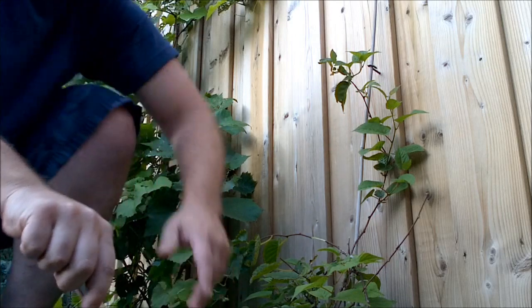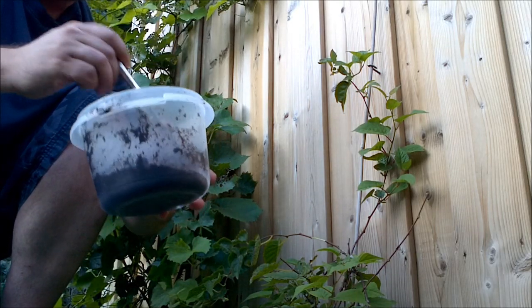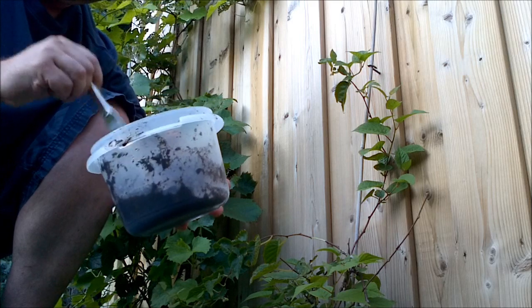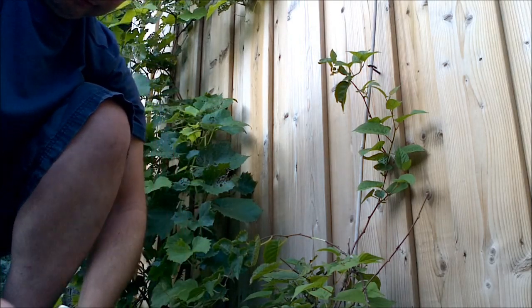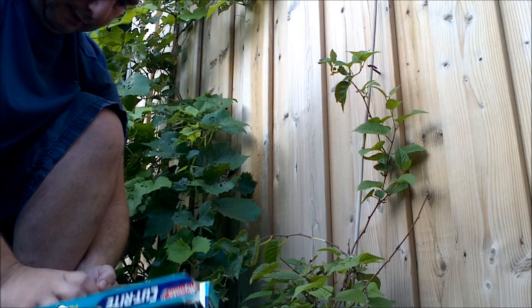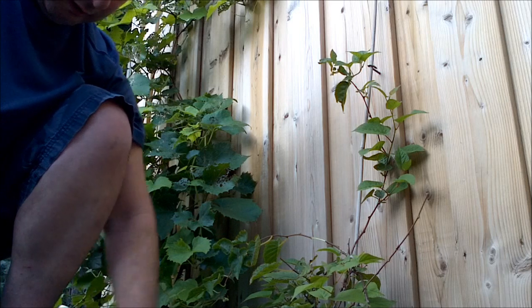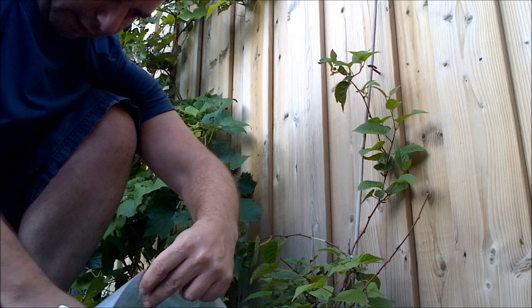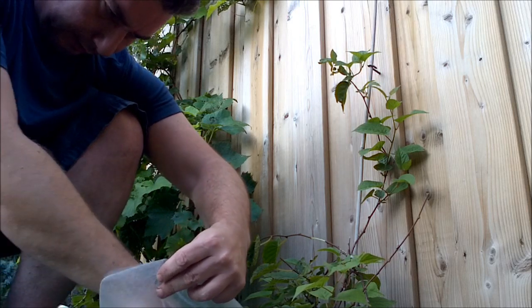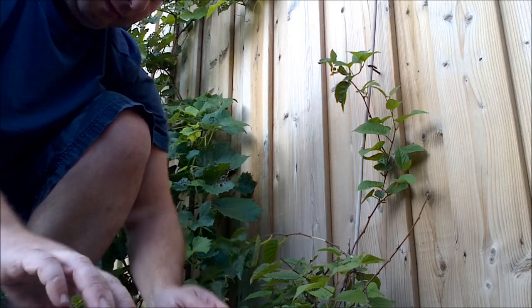Here's some sphagnum moss that I've been soaking for a couple hours. Looks decent. I think the challenge here will be to fill such a small area. This small branch doesn't really have the strength to hold a whole ton of moss. So we'll see what happens here.